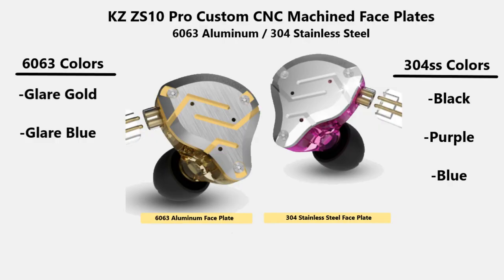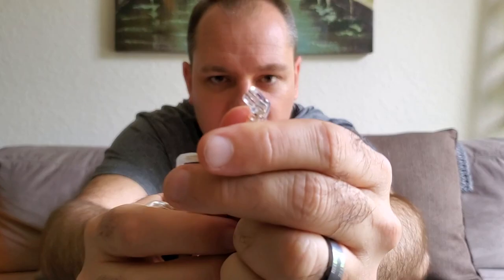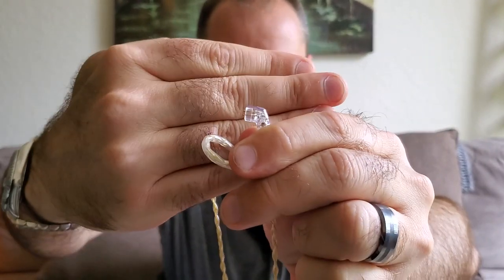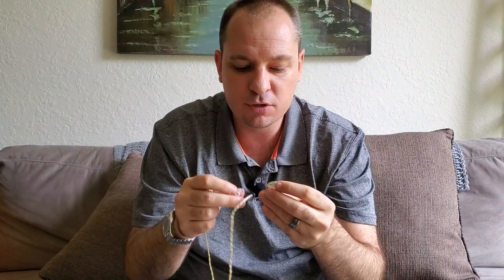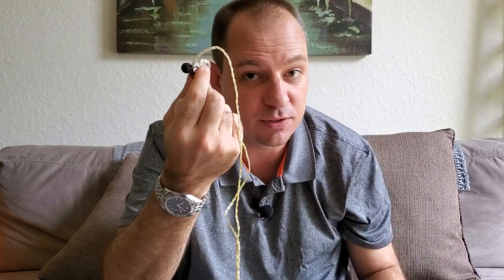These are made of an imported resin shell that is 3D printed. Depending on the color you get, you'll get either a 6061-6063 aluminum faceplate or a 304 stainless steel faceplate. These also come with the new and very popular two-pin connector. The new two-pin connector has added a little bit of plastic on the end so those two pins aren't so exposed, reducing the chance of breaking them when plugging in. You just put the two pins in, and it's done — that seems to be the new popular standard everyone is moving to.